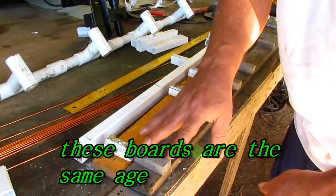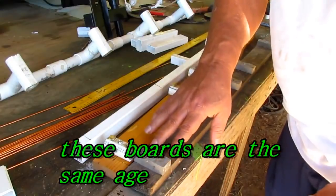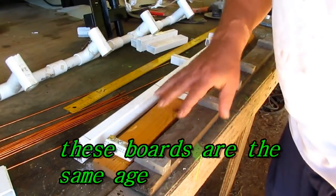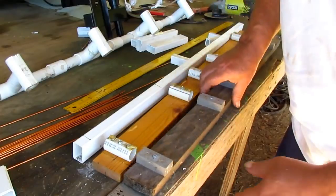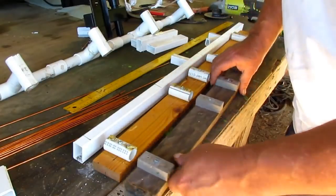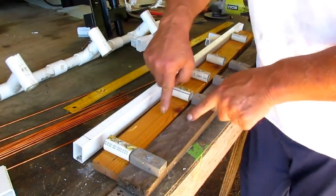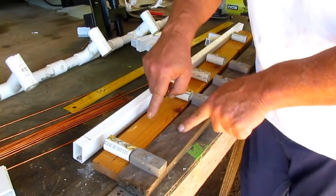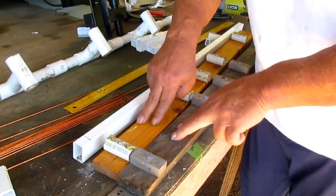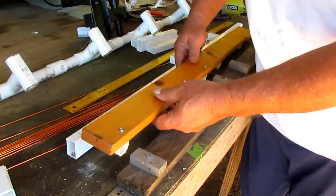Now remember I told you I had tried composite before and when it got wet it would ground out. This right here is one of the ones I made. I dipped it down in water and found out it wouldn't work. This right here is both the same kind of wood. Do you know what the difference in the color is? This one right here has got motor oil on it.